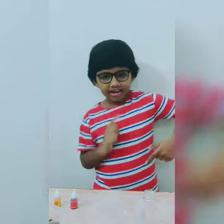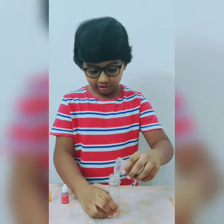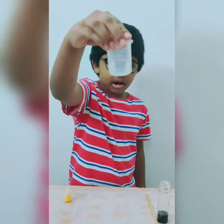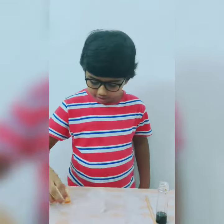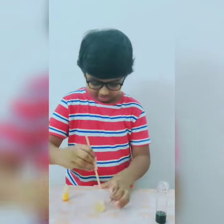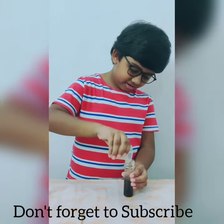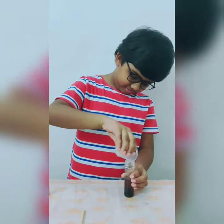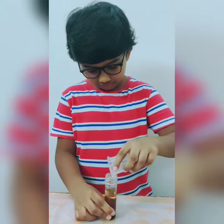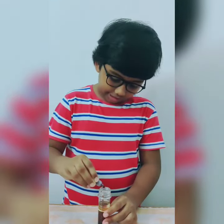Let's get started. Measure 10 ml of honey and pour into the test tube. Measure 15 ml of water and add two drops of yellow color and stir. Now pour the water into the test tube carefully. Take 10 ml of vegetable oil and pour into the test tube. Now add two drops of red color into the test tube.